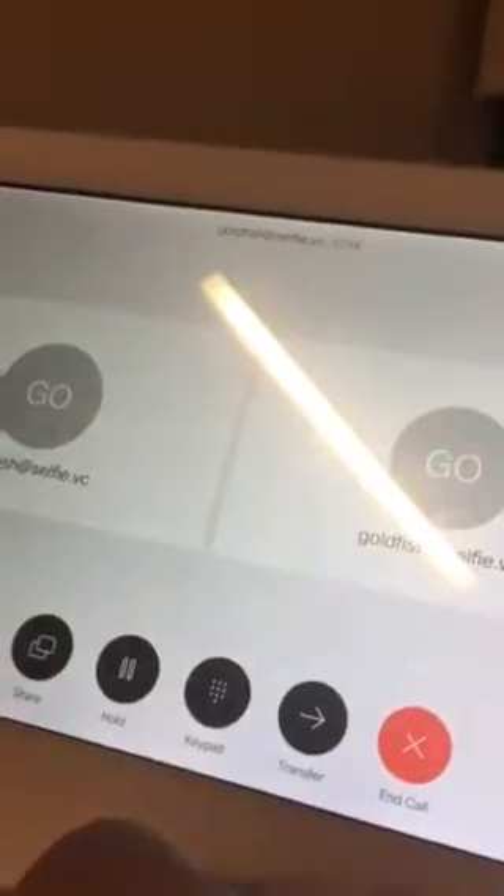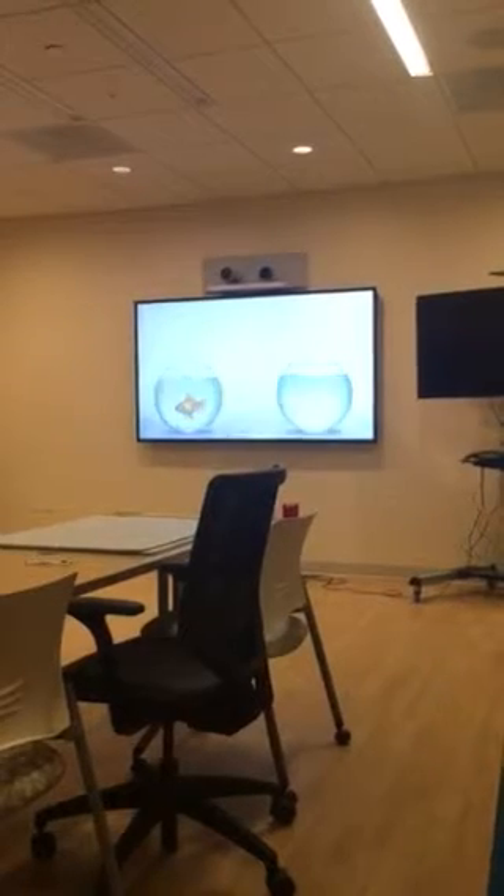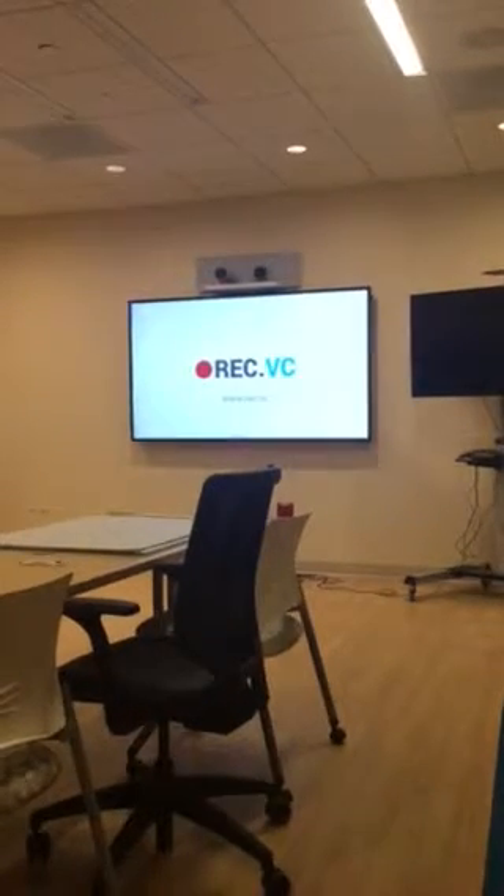If not, adjust your settings and call back, or contact your technical support for assistance. Please feel free to call me ahead of any video meeting. I am here to make your video meetings successful. This is selfie.VC.